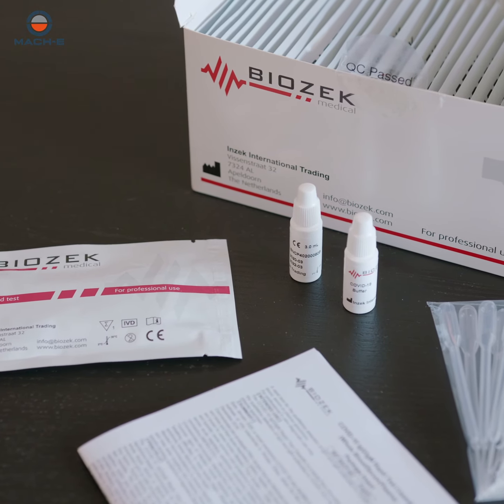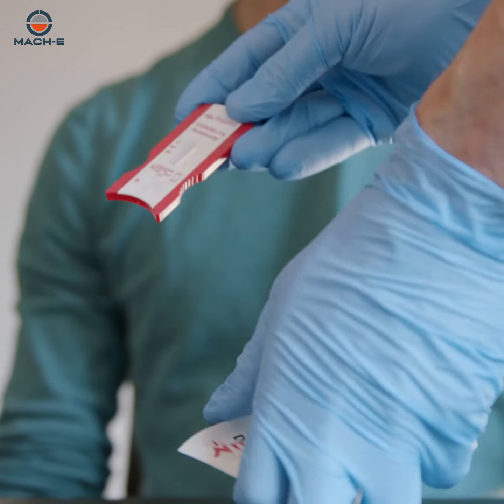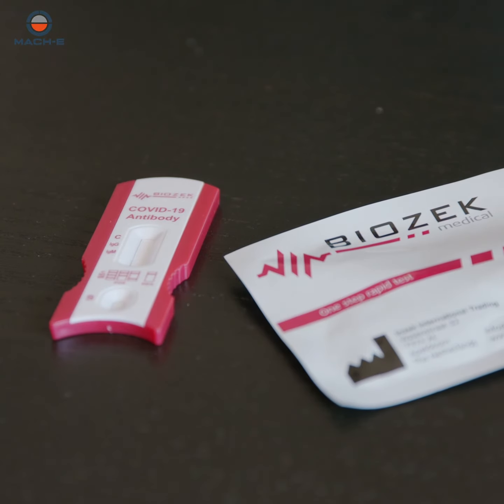Allow the test to reach ambient temperature. Remove the cassette test from the protective aluminum pouch. Place the test over a clean and leveled surface.